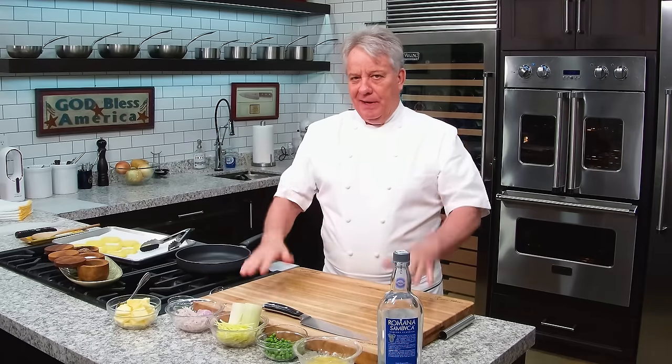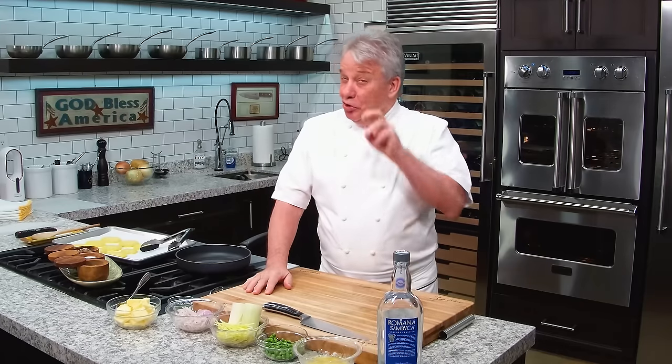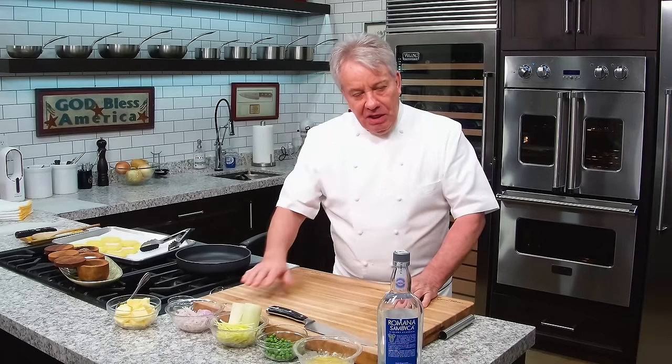Let me take the mystery out of papillote — cooking things in papillote. Usually whatever we cook has to be nice and thin, because the papillote is going to be nice and big. And if the fish is too thick or the chicken is too thick, it's not going to cook. I'll show you the little details. We're going to make a salmon — it could be any fish, really.